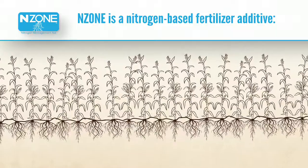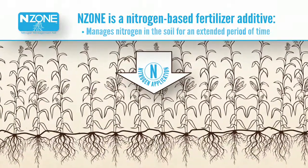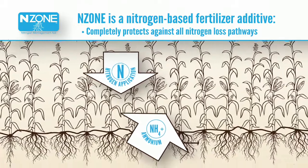Enzone is a nitrogen-based fertilizer additive that manages nitrogen in the soil for an extended period of time. Enzone promotes the nitrogen source in the form of ammonium that completely protects against all nitrogen loss pathways.